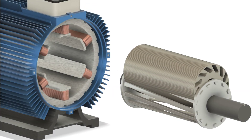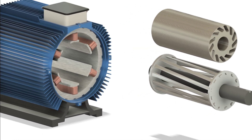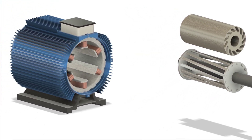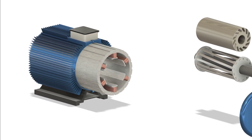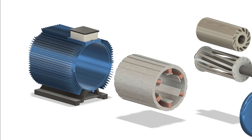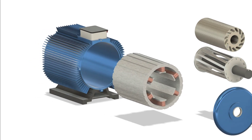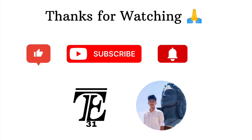The induction motor might not get as much attention as more modern designs, but it's been powering our world for over a century, and it's still going strong. Whether it's at the heart of a household appliance or driving heavy machinery in a factory, this motor proves that sometimes the simplest ideas are the most powerful. If you learned something new today, give this video a thumbs up, and don't forget to subscribe for more deep dives into the technology that drives our world.